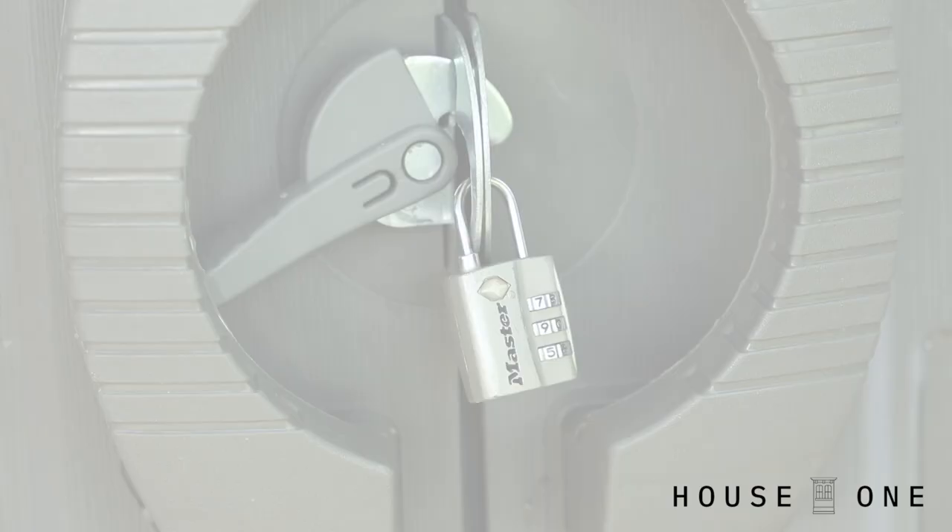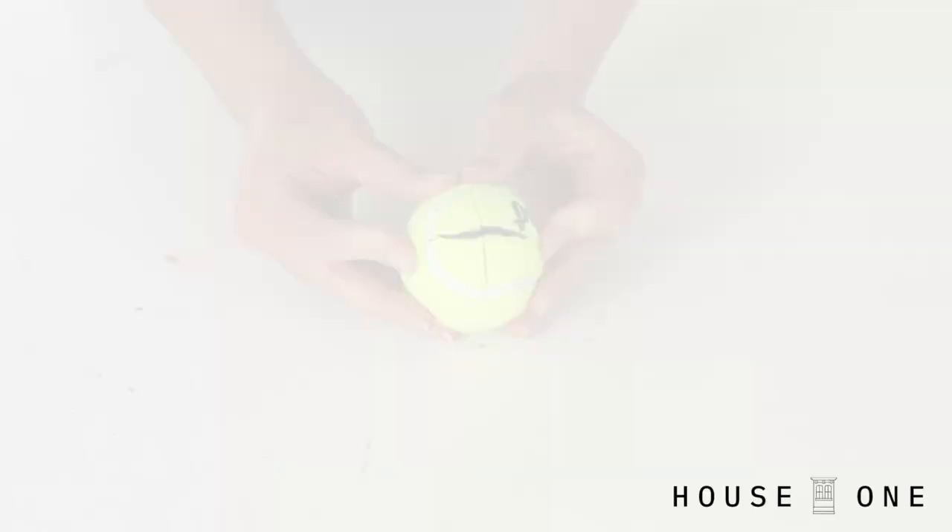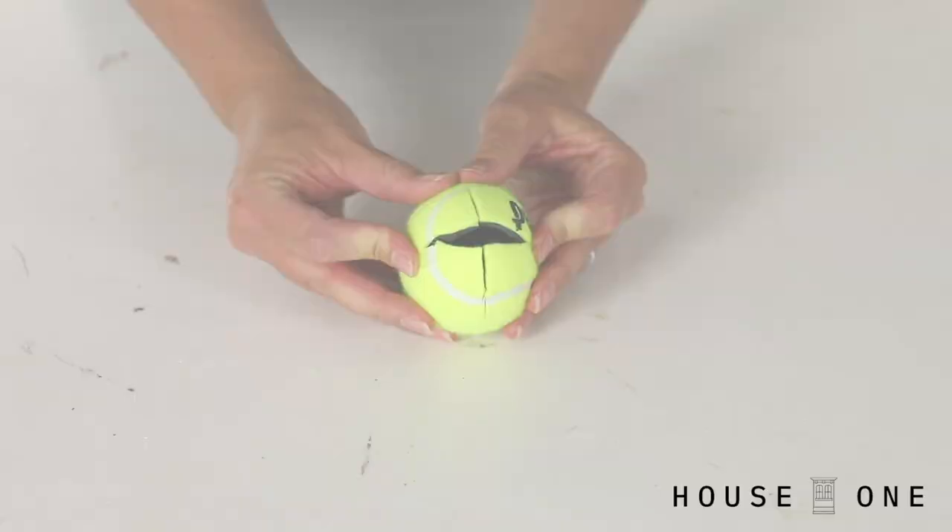Protect a padlock. Cut a slit in a tennis ball and slip it over an outdoor padlock to prevent water from getting into it and freezing.